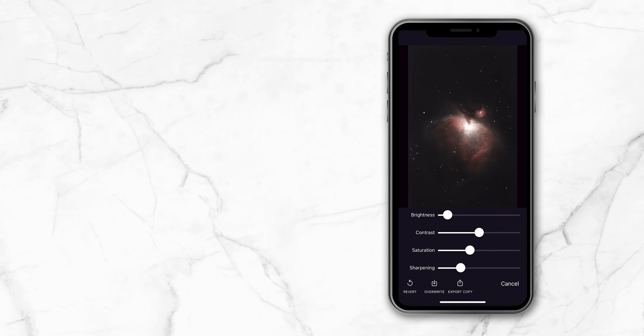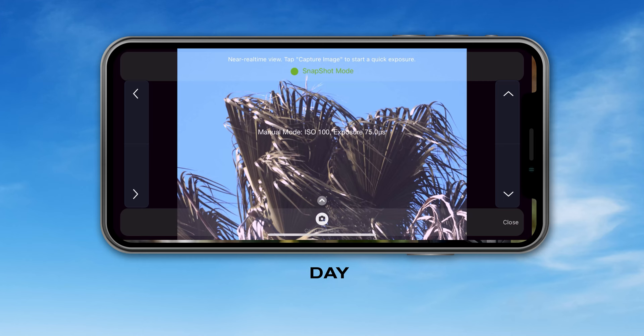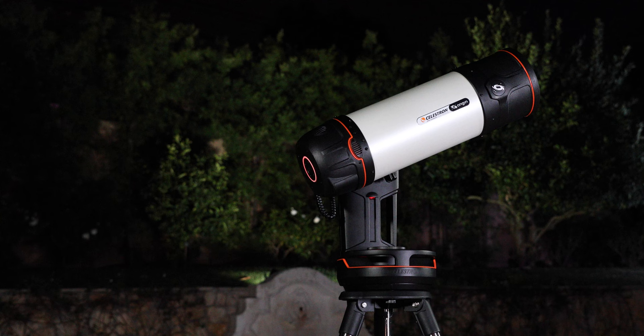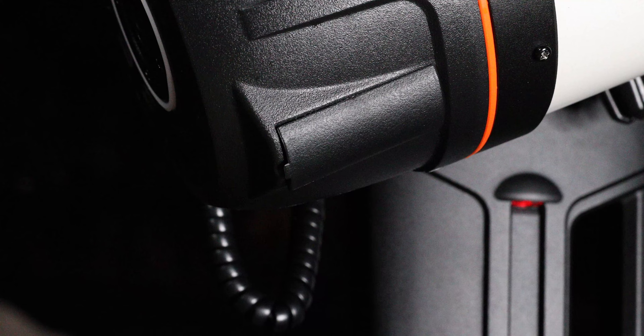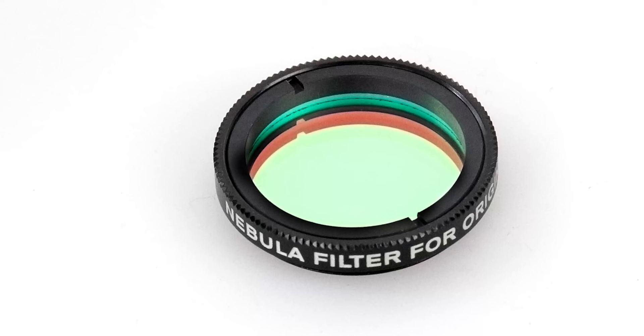When you're done, simply end imaging and the final image will appear, ready to be instantly shared with the tap of a button. There are no limits as to what you can image with Origin — you can even use it to capture land-based objects during the day or night. At night, you'll be amazed at the night vision-like performance it has. As you grow as an astro imager, Origin will grow with you. If you want to try post-processing your images yourself using third-party software, simply plug into Origin's USB port to download the raw files.